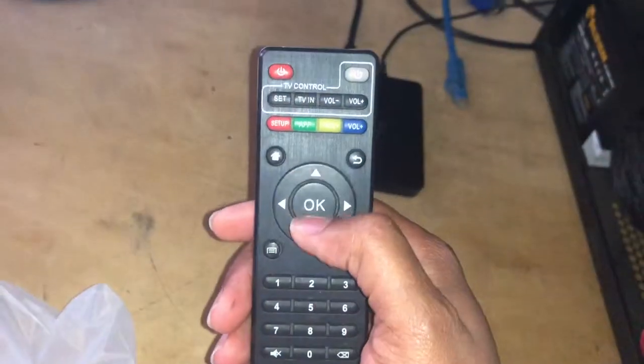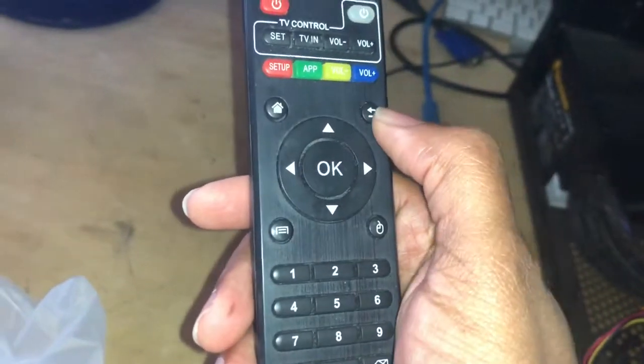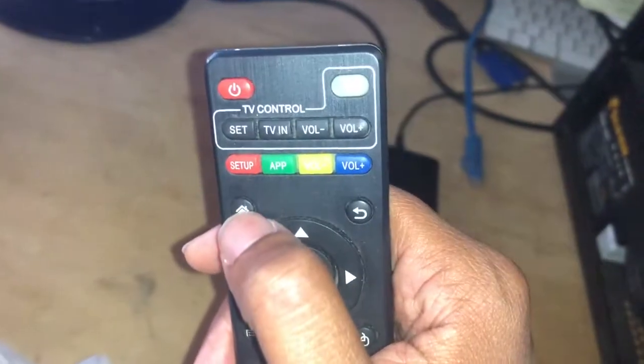The remote is very simple. Up, down, left, right to navigate. OK is like your enter button. This will take you back if you need to go back a screen — we'll use that a lot in this video. And this one, if it freezes or sticks, you just press this to go home.